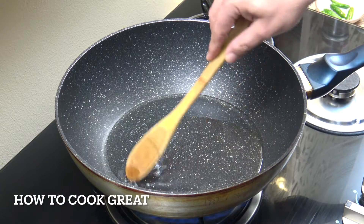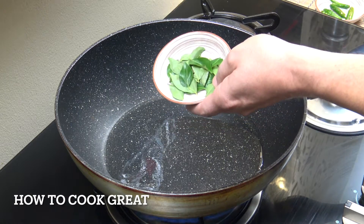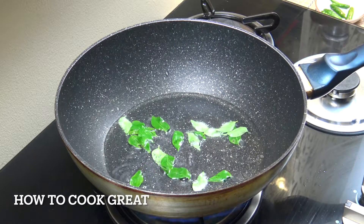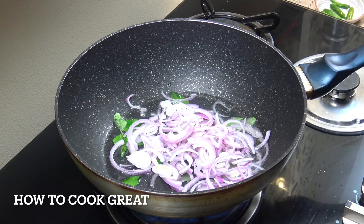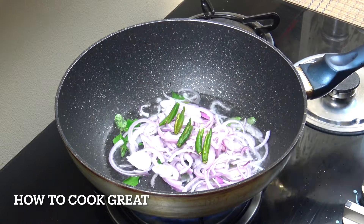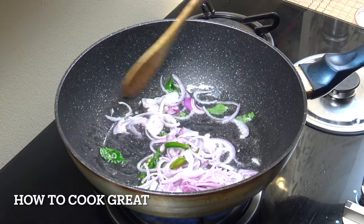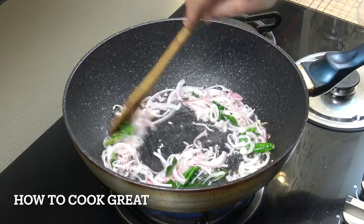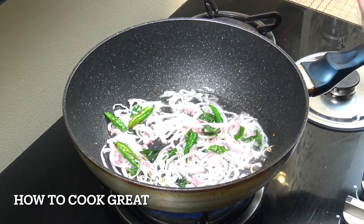So I've got 3 tablespoons of oil in there — I'm using a mustard oil, but you can use a different oil if you want. I've got some curry leaves here, fresh curry leaves. If you can get them, they're fabulous. If not, try and get dried. Then we're going to go in with the onion and the chilli. Medium heat, about 4 minutes — let's get those onions softened a little bit.